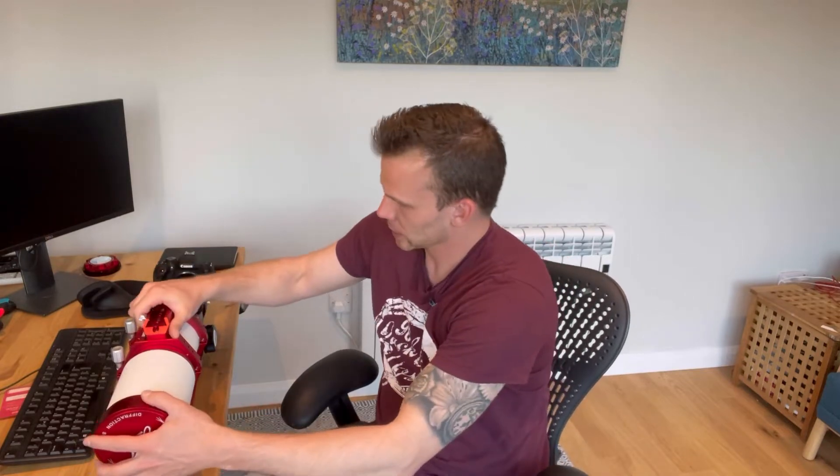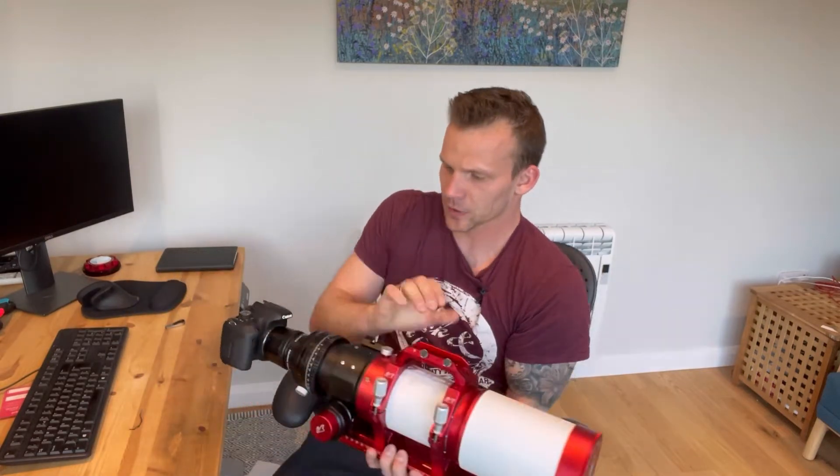First of all, it's an absolutely huge refractor telescope in comparison to my previous one, the Sinistar 61. It's double the weight — it's just an absolute monster. So just a few things to show you around this.